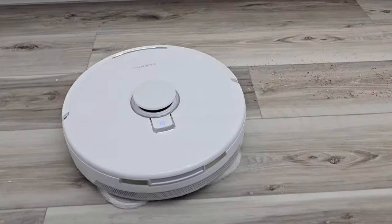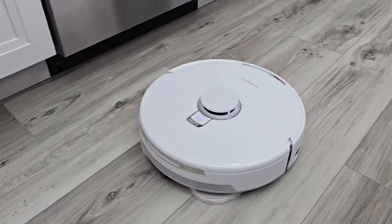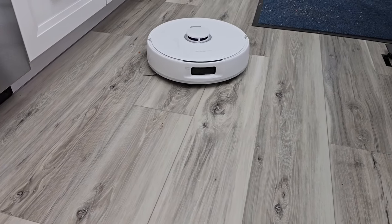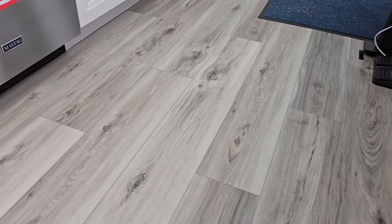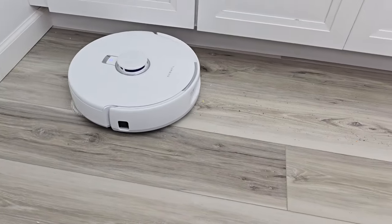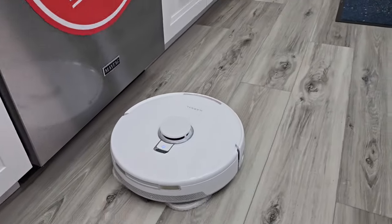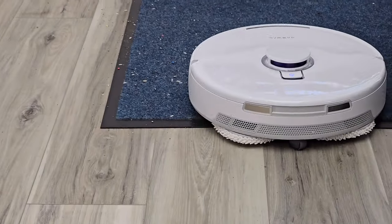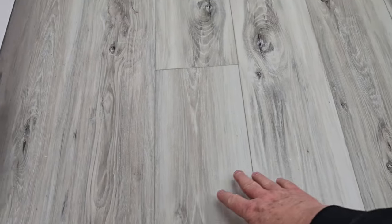It smeared it a little bit. I can't believe how well it vacuums. The second muddy paw print — yeah, it got most of it. With that kind of mud it might be best to do two passes, but I think it got all of it. It's doing a really good job with the crumbs. Now it lifted the mop pads and it's going to go onto carpet. Where those muddy paw prints were, it did a really good job.